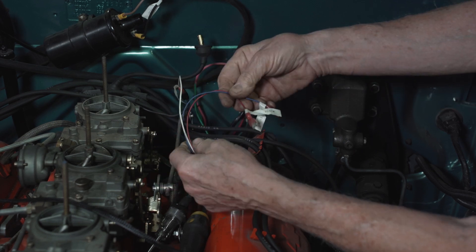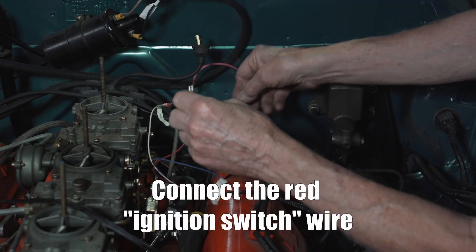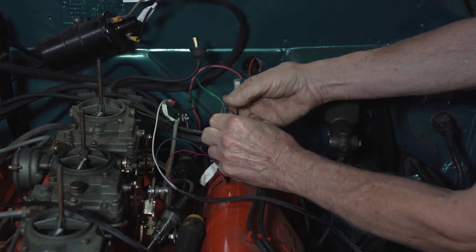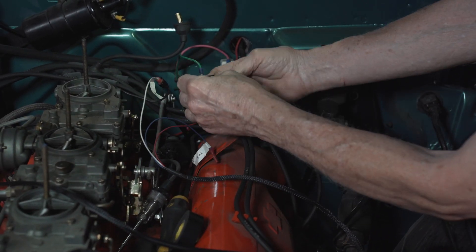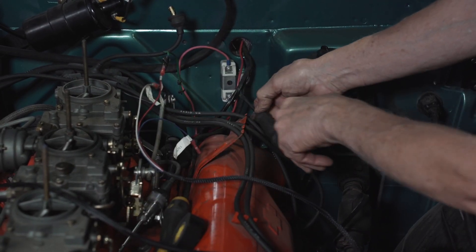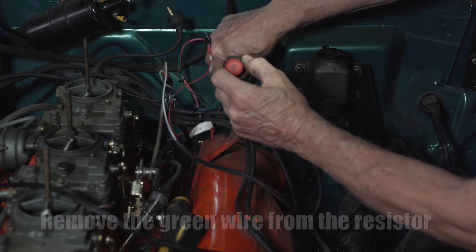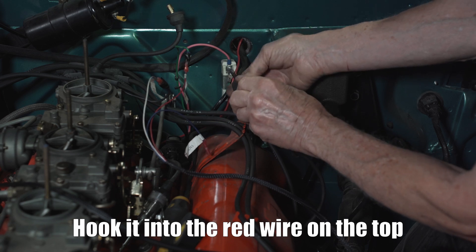The next wire is going to go to the ignition switch — the red wire. The resistor needs to be bypassed, so I'm going to take the green wire off of the bottom of the resistor and hook it into the red wire at the top, which gives it 12 volts during cranking and running.